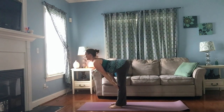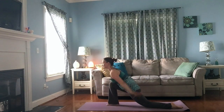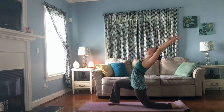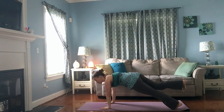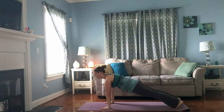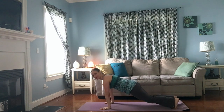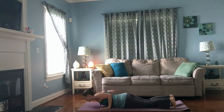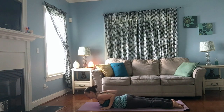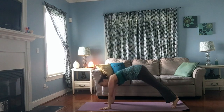Inhale, hands to shins, lift your chest. Exhale, step your left foot back behind you, bring your knee to the floor. Inhale, sweep your arms up by your ears — low lunge. Exhale, hands come down, find your plank and pause. Shoulders over wrists, reach through your heels, bring the heads of your shoulders back just a smidge. Take a big breath in and out. Bring your knees to the floor, exhale, bend your elbows straight back slowly all the way down to the floor. Point your toes, hug your elbows in, exhale, lift your chest — cobra. Exhale, tuck your toes under, lift your hips up and back — down dog.